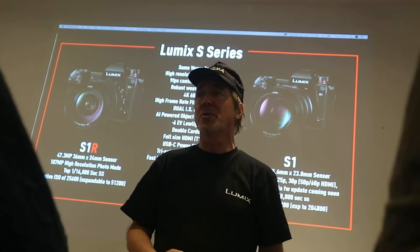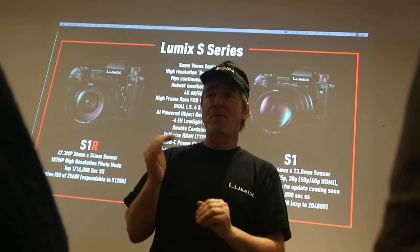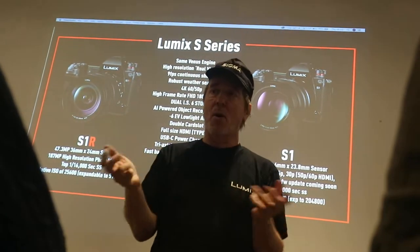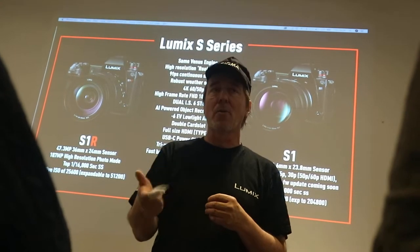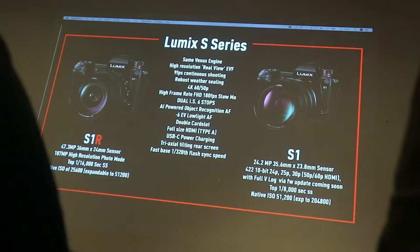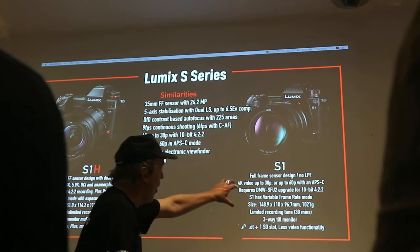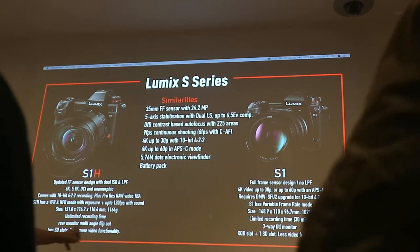The S1H goes a stage further. It's a highly tuned dual ISO sensor. 4,000, 5,000, even 10,000 ISO is amazing. It's better than the current benchmark of the Sony A7S II in terms of low-light performance, based on my own testing of what I've seen. There are some sweet spots as well. The clear difference from the S1 hybrid — the S1H is a 6K camera.